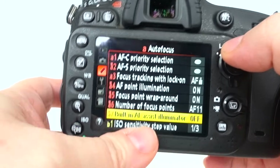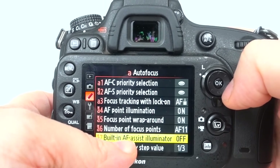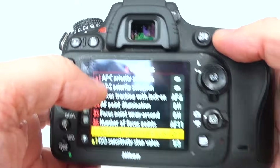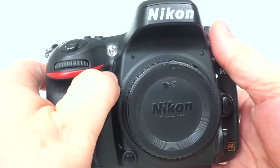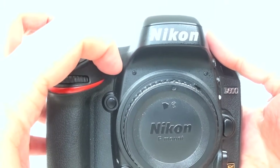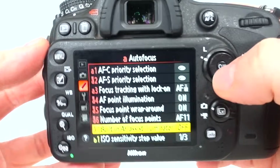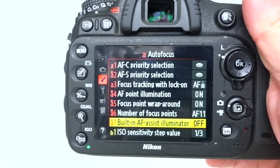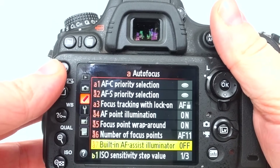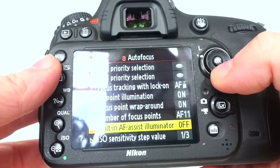The built-in autofocus assist illuminator — I'll switch that on for portrait shoots, and at weddings if I want a natural light shot where I'm not using flash and the lighting is particularly bad. It's the little lamp at the front of the camera. Some people say it's not professional to use it, but I think that's rubbish. What's professional is getting the shot, and however you do that there's nothing unprofessional about how you use your camera — unless it somehow ruins the shoot. I think you should use it.